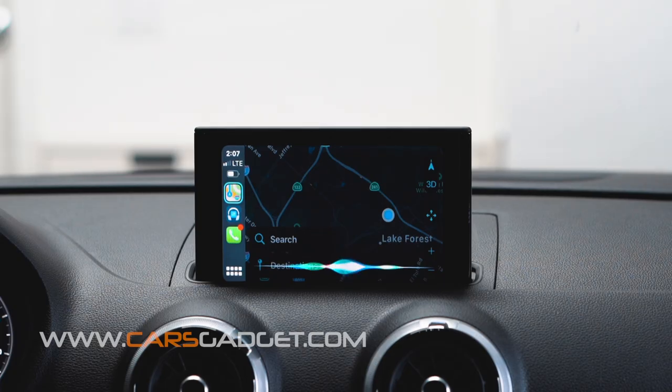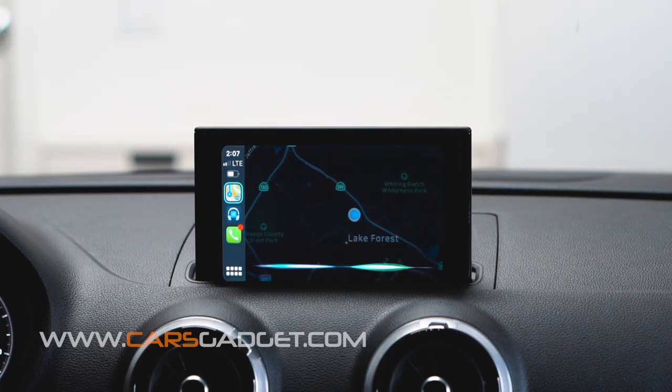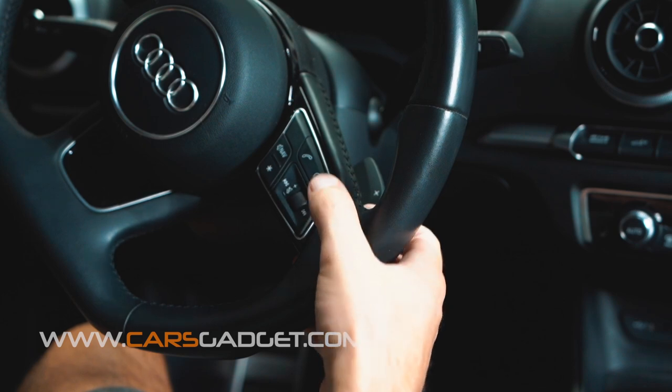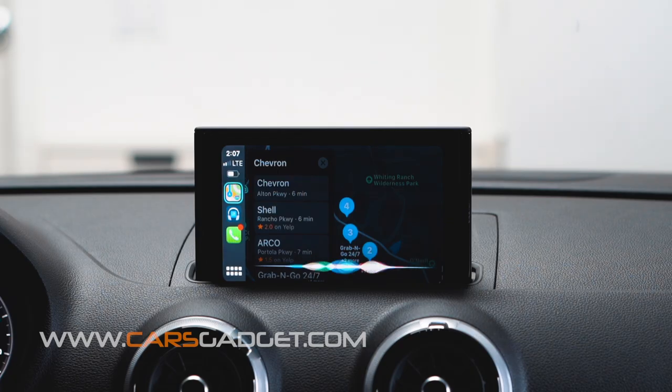Siri, navigate to nearest gas station. The nearest one I found is Chevron... Another way to call Siri or Google Assistant is to long press the voice command button on the steering wheel. Siri, go to Spotify.